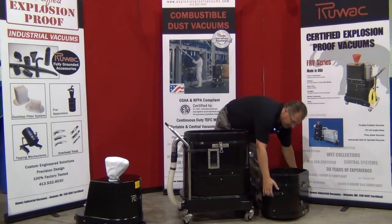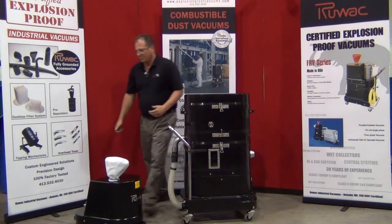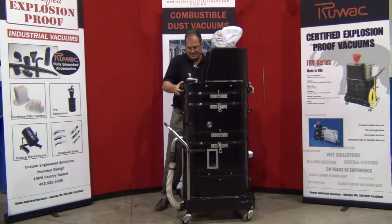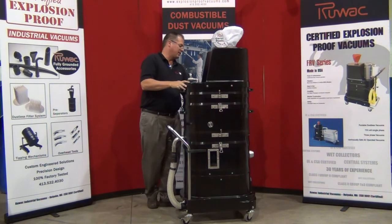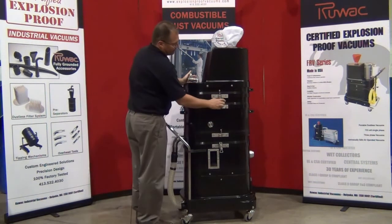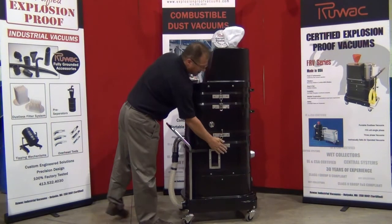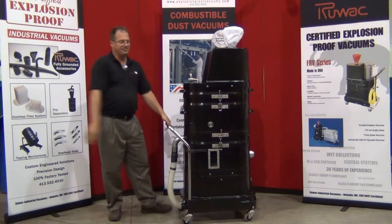Putting it back together, there is no wrong way to reassemble it — simply stack it up. If you can clamp it shut, it will be airtight. Two clamps on either side, two on top and two on the bottom. The machine is now fully grounded, fully airtight, and ready for vacuuming.